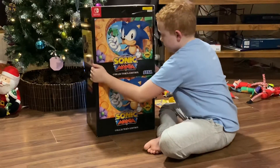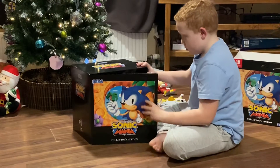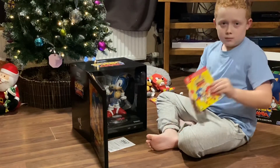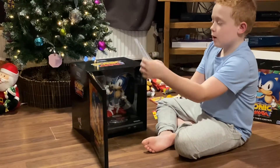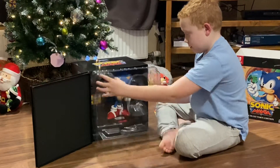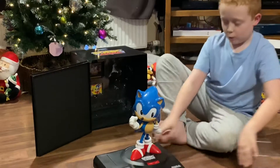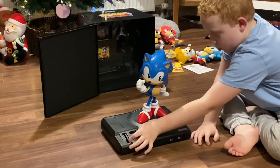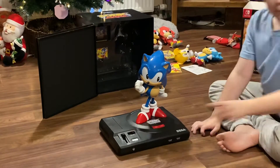So let's open it. It opens like this — that's quite huge. Here's the Sonic Mania picture; I'm not going to show you the code at the back. It shows instructions in different languages as well. And then we have the actual Collector's Edition — we have a giant Mega Drive, or Genesis, with a giant Sonic on it.